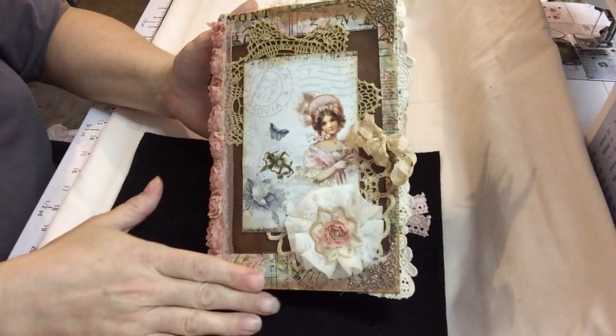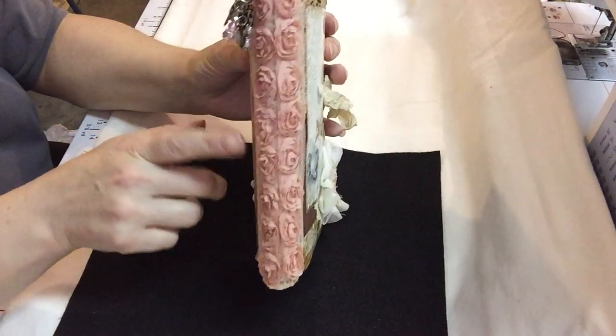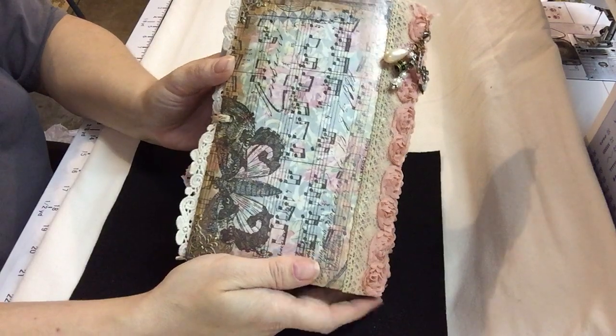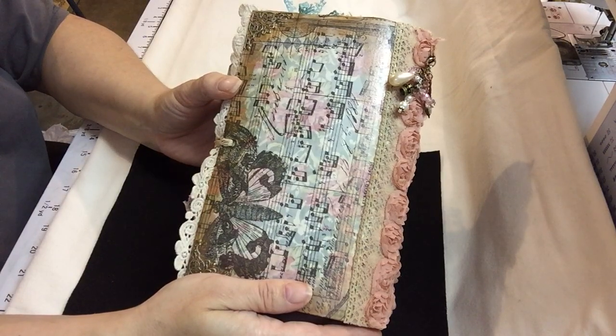I did some decoupage with some Tim Holtz paper. I put some rosette trim over top of some cotton lace. The spine is also reinforced with some Tyvek that's inside the envelope. I decided not to leave my envelope open and went ahead and sealed it.